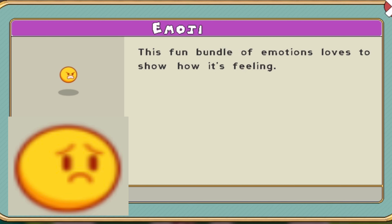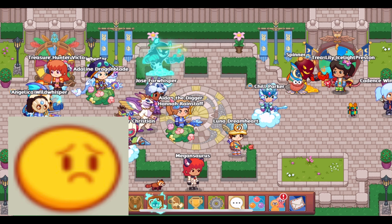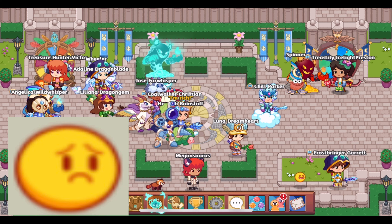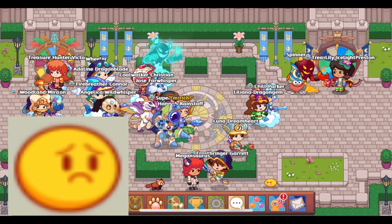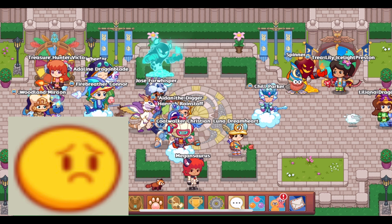Its description is short and simple. It reads: "This fun bundle of emotions loves to show how it's feeling." I really like this Buddy. It is very cool and a creative idea. I love that there are three different expressions that it switches between, and it's very well performed.